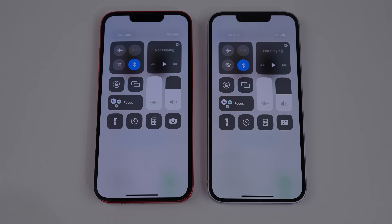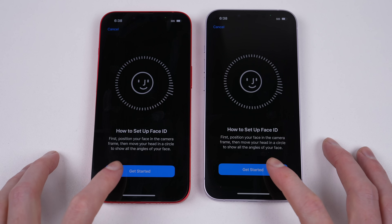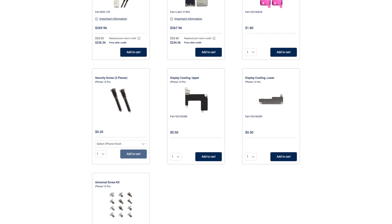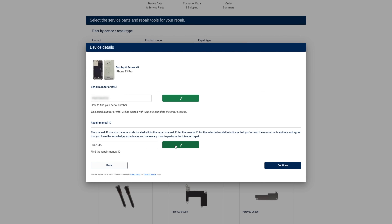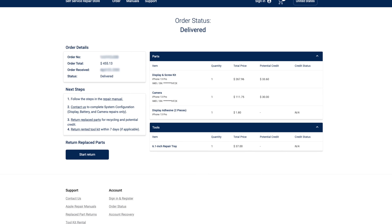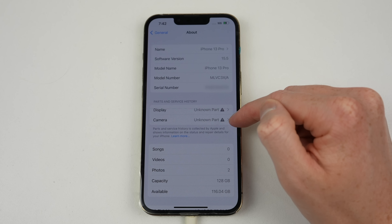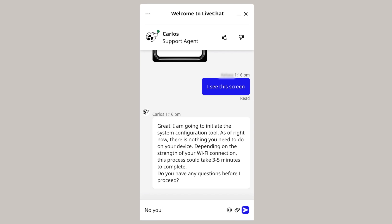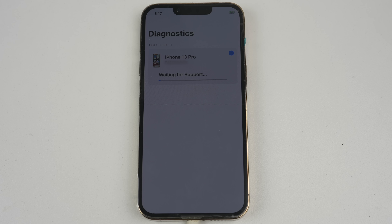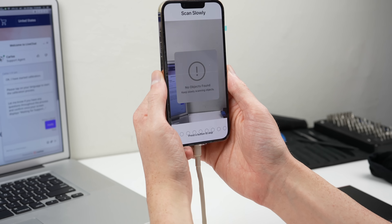On newer phones, that includes warning messages and losses of features or functionality when certain parts are replaced. Apple did launch a self-repair program in response to the outcry from those who wanted the right to repair their devices. But this didn't fix the major issues of the manufacturer's control on repair, but only provided another way to pay Apple for a repair, as even replacement parts purchased from their store didn't function correctly and displayed warning messages until a support officer ran configuration software — meaning the repairability of these newer iPhones is still heavily controlled.